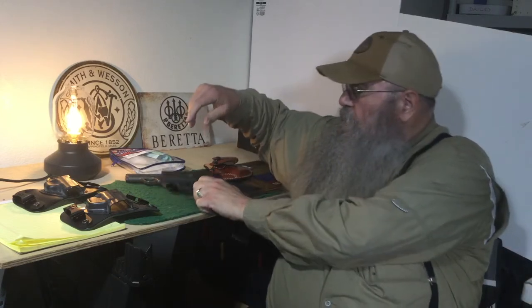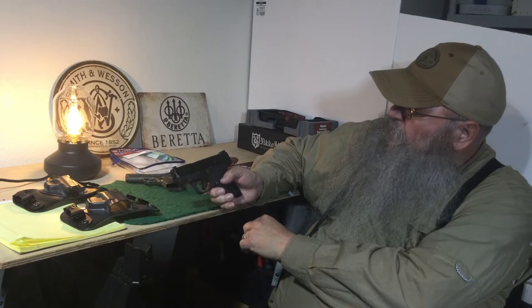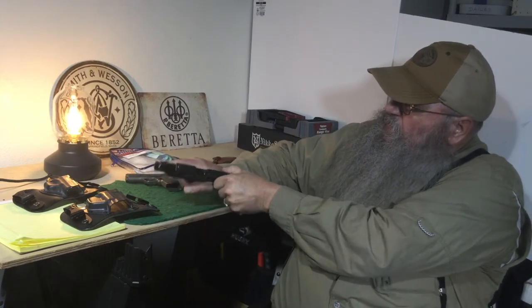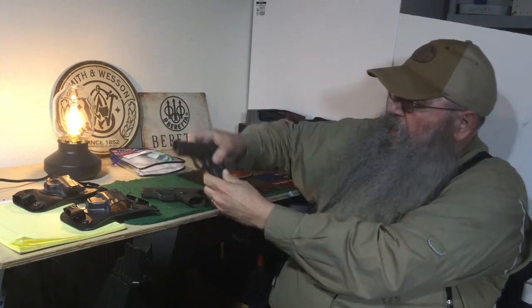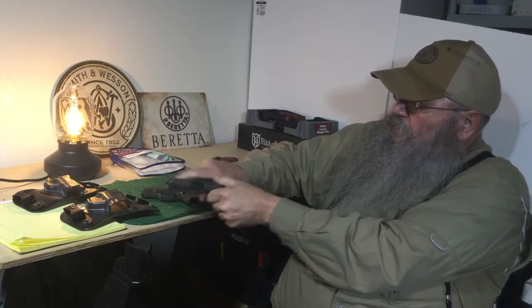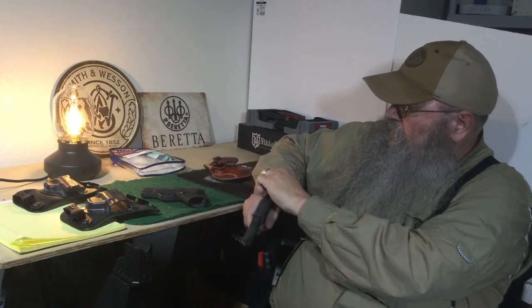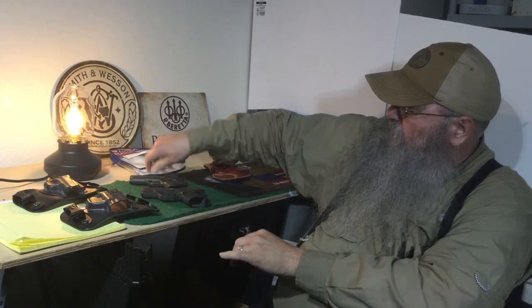What I have here is two firearms. One is the Smith & Wesson M&P Shield Plus. There's no magazine in here, as you can see, the gun is empty. And I have the Sig Sauer P938 Legion — there's no magazine in it and it also is empty. Both firearms are safe.